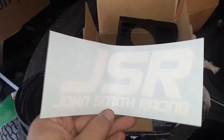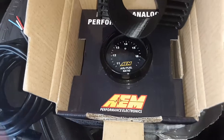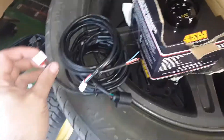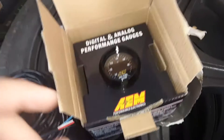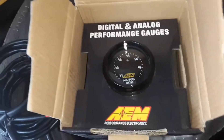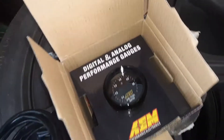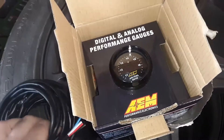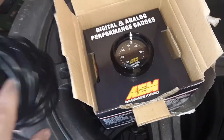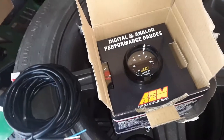Even got a nice decal to go with my AEM. Everything that Cody said is the other widebands need a learning sequence — you have to have them out of the car, start it, it's got to read the air around it, then you install it and there's a procedure. You don't have to do that with AEM. You hook it up, plug it into the car downstream, turn it on, and it's good to go. There's no resequencing, relearning, configuration — anything like that.